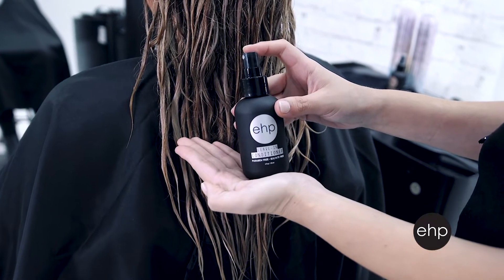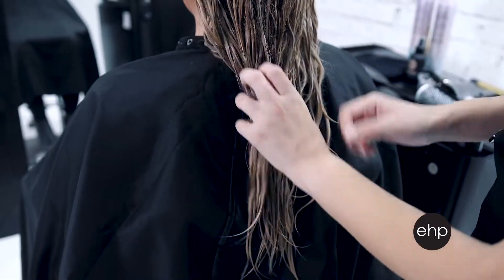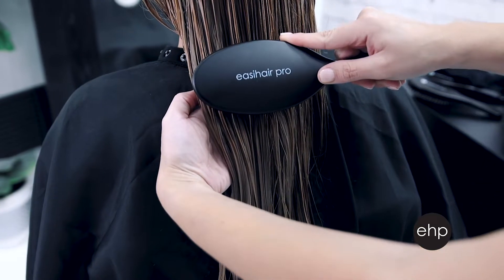Because hair extensions aren't attached to the scalp, they don't get the disbursement of the natural oils like our natural hair does, so they need a little extra hydration to stay looking amazing. Use EHP leave-in conditioner to replace any moisture and seal and protect. You can gently work the leave-in conditioner through with a wet-dry brush.